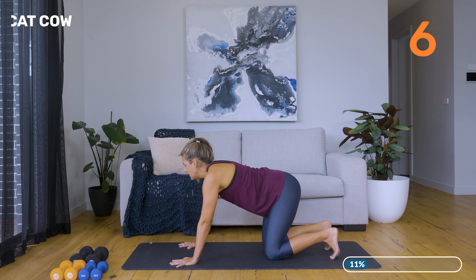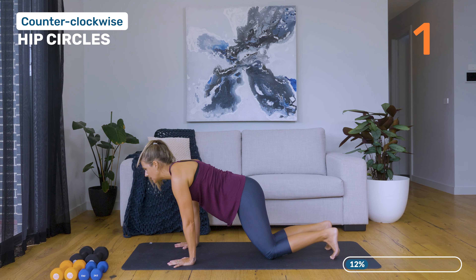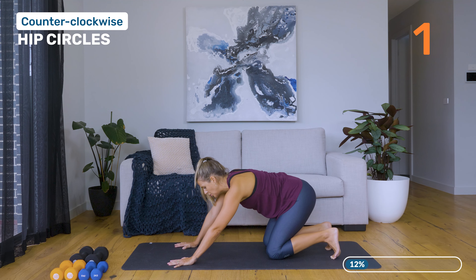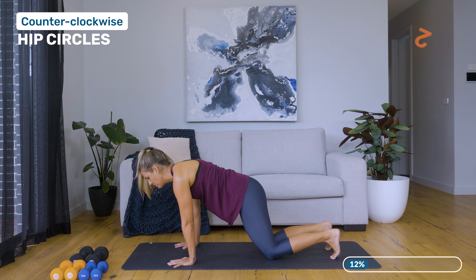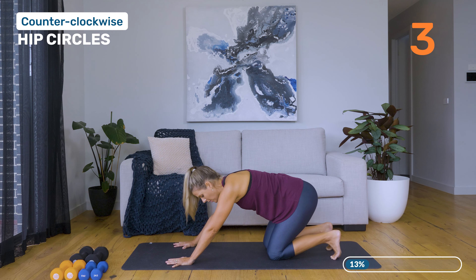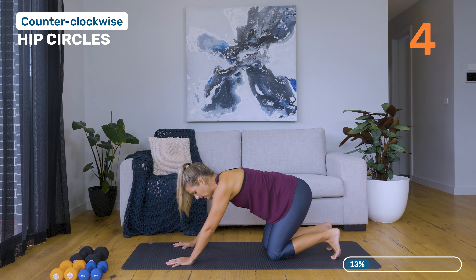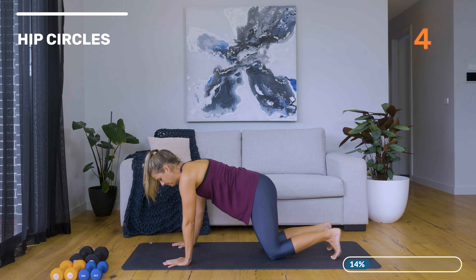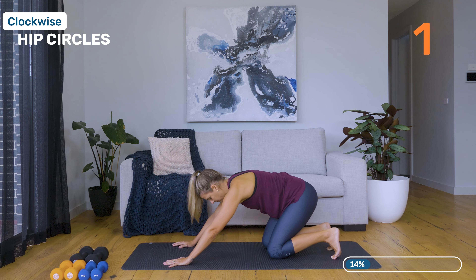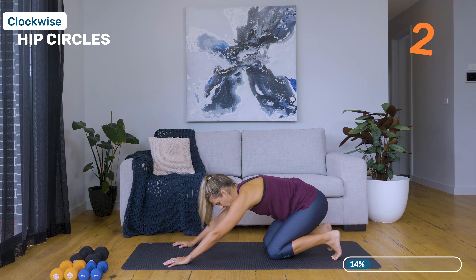And then we're going to stop in the middle, just moving into hip circles. How big your circles are is completely up to you, so just do whatever feels comfortable. One more in this direction, and then changing direction.